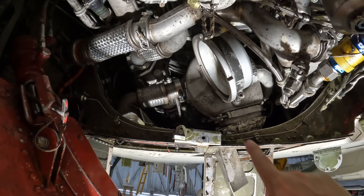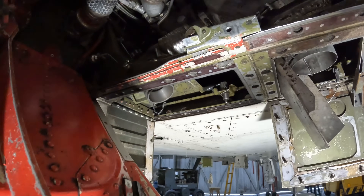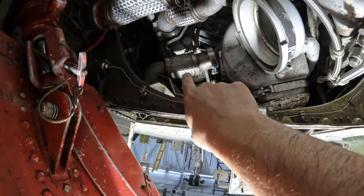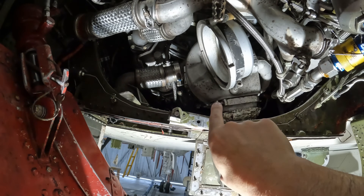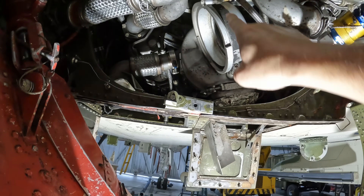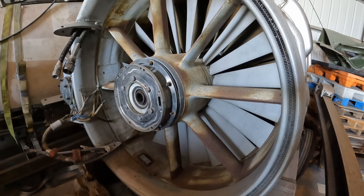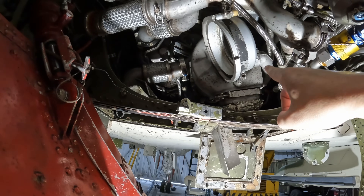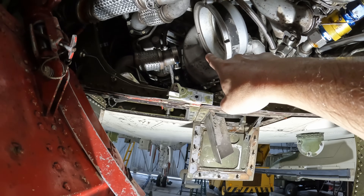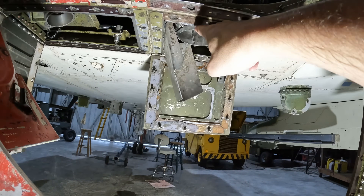If you guys know the answer, please put it below — I love learning this kind of stuff. What we're looking at here is the actual starter unit. This is where the start air comes in through this connection, makes a right-hand turn, and there's this duct which goes into the turbine starter. As soon as you start moving air through it, it starts spinning. There's a shaft that goes up to the nose of the engine and spins the engine directly from there. Air comes in, spins the turbine, gets the engine turning, and once the air is used, it comes out of this exhaust port and goes overboard.